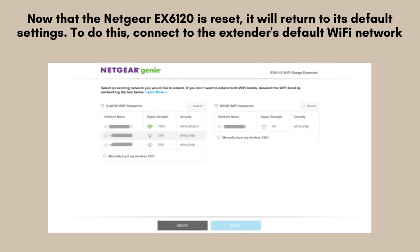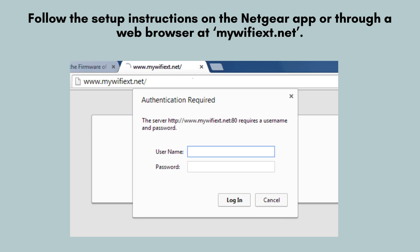After resetting the Netgear EX6120, it will revert to its factory default settings. You'll need to reconfigure it from scratch. Connect to the extender's default Wi-Fi network to begin the setup process, as you would with a new device.